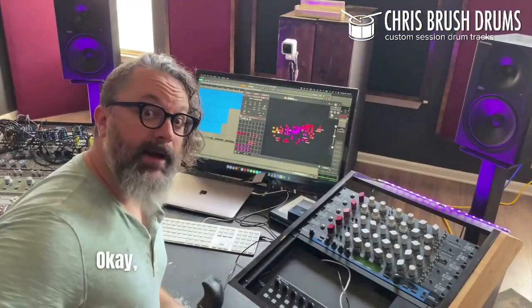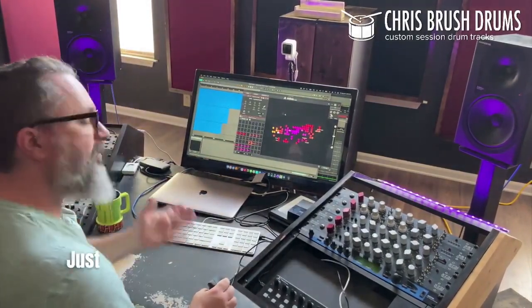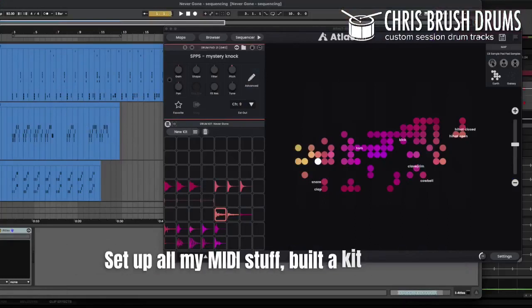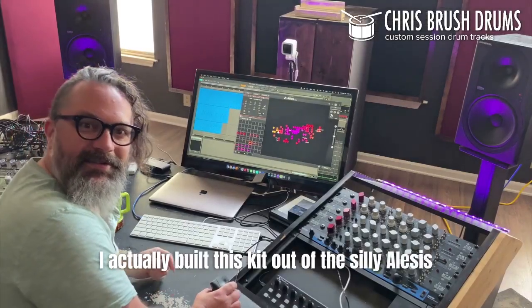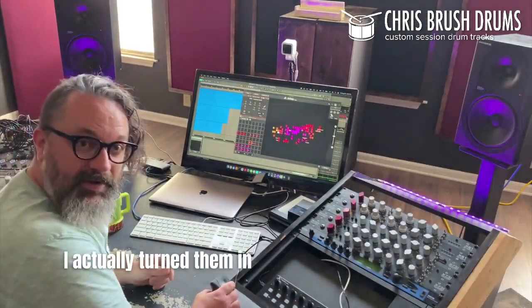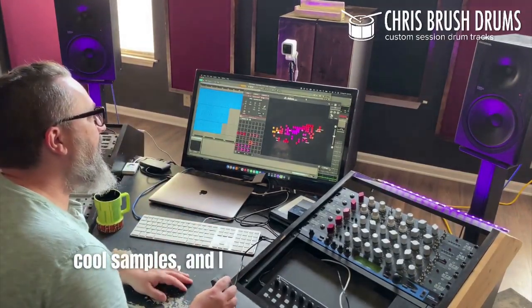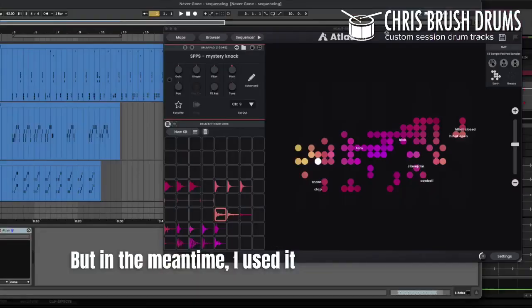You guys don't ever get to see me program, so here we go. The first thing I do after hearing the song is I come in here to Ableton Live — just happens to be what I felt like working in today. I set up all my MIDI stuff and built a kit in Atlas. I love Atlas. I actually built this kit out of the Alisa SamplePad samples I did a while back. I turned them into really cool samples in some spare time, and I will be releasing that later on. But in the meantime, I used it to program a groove.